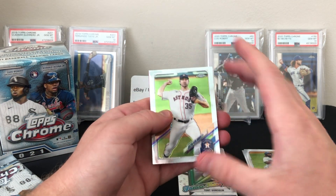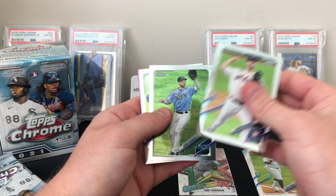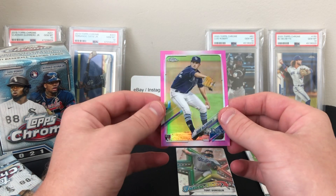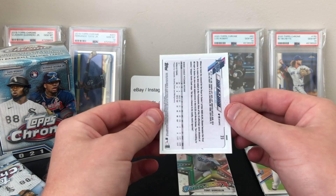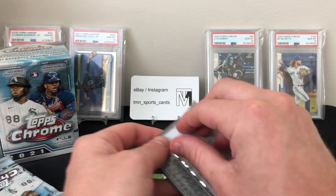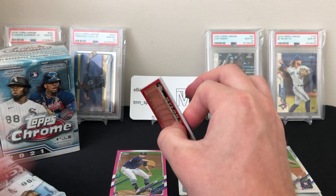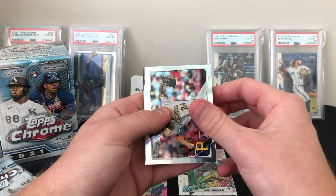Verlander, Kiermaier, Dansby Swanson, and our first pink is a rookie of Shane McLanahan. That's what the pinks are looking like this year — looks really sharp. Pink's always nice. I have read that the magenta parallels, which are out of 399, look very similar to the pink parallel, so that may be something to watch out for when you're breaking into these. If you see a thick card, it's going to be a numbered card.